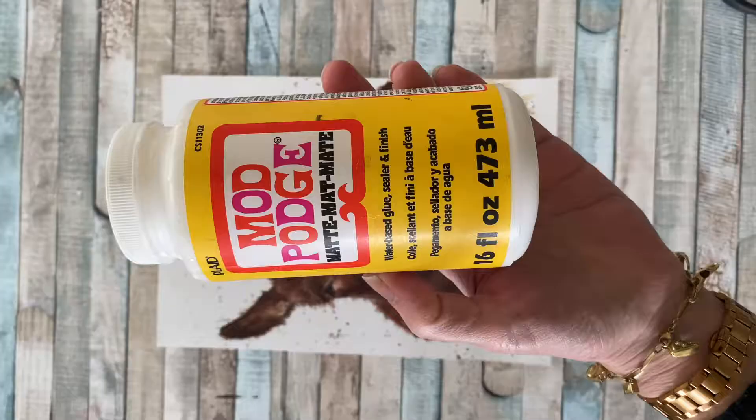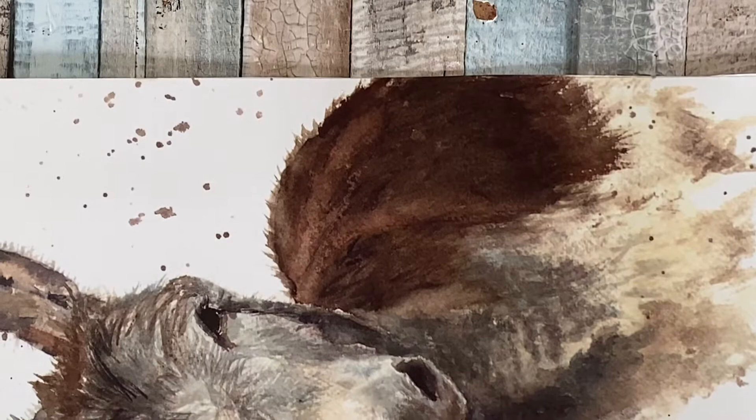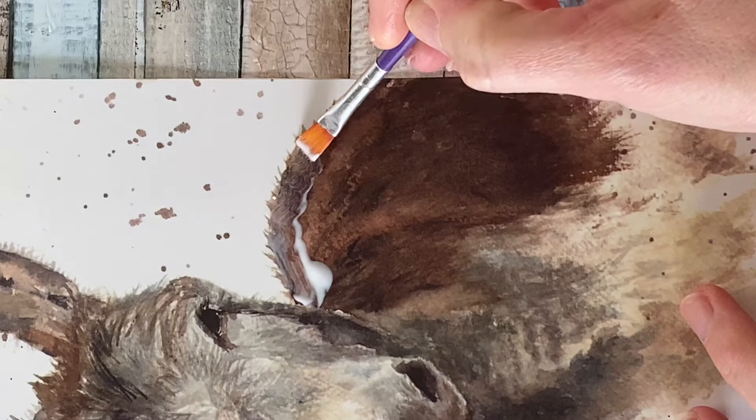Next, onto the magic Mod Podge — grab a brush and start applying it to a small area of the picture. I like to work in sections; you need to make sure that the Mod Podge is still wet and tacky before sprinkling on the diamond dust, hence why I'm working in sections.